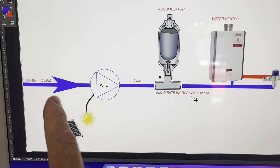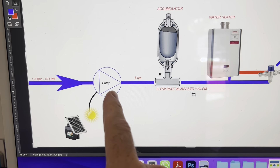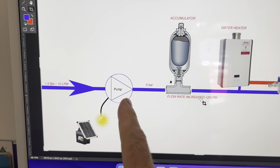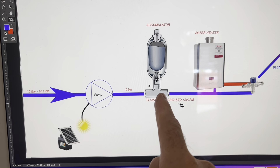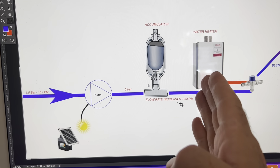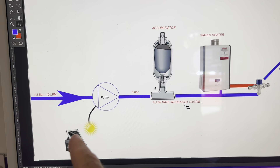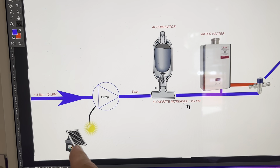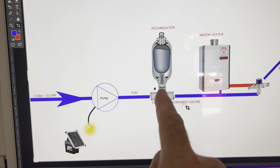So we have our water come in, we'll put this little pump in line — it doesn't move a lot of water — but what it will do is up the pressure to 5 bar. We'll pump that into an accumulator. There are valves that do various things along the way, but the pump is getting juiced up all the time because the sun is shining and this battery has been recharged.